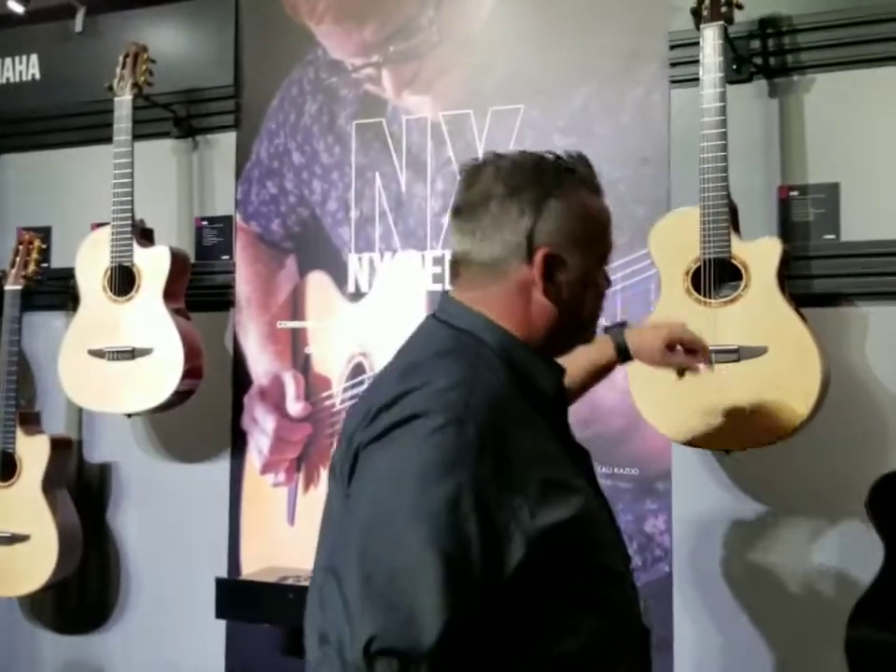The 1 series is solid over laminate — walnut with solid spruce. The 3 and 5 series feature solid Sitka over solid walnut.